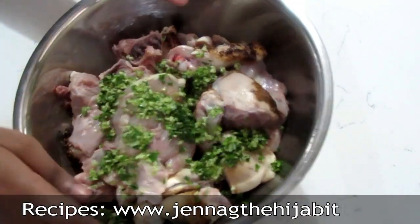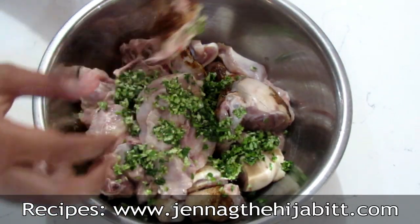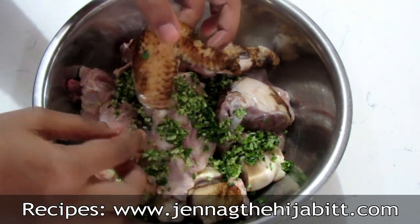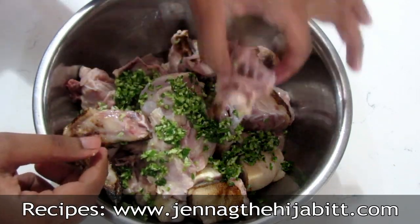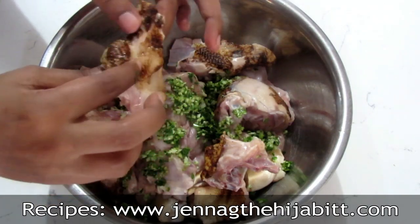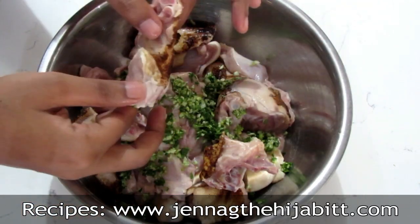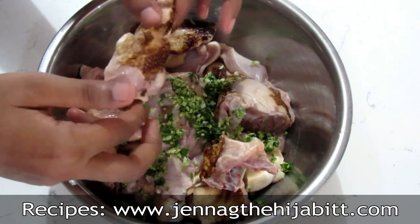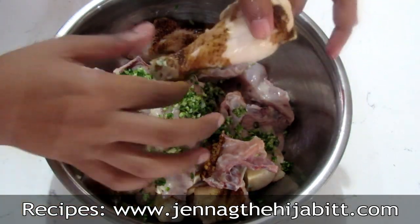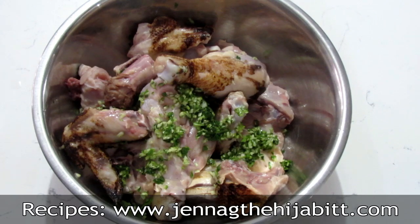I have my chicken here. I already put some green seasoning in it. You'll notice this is actually roasted chicken. To be honest, when you roast your chicken before putting it in a curry or a stew, it adds so much more flavor. This is your regular chicken you buy, but you can just ask them to roast it for you — it's going to add a lot more flavor to your pot.